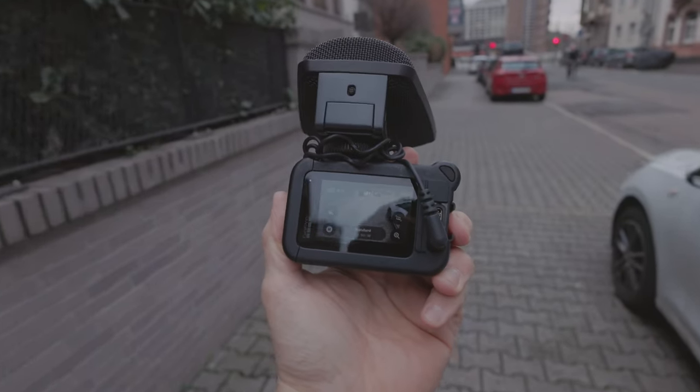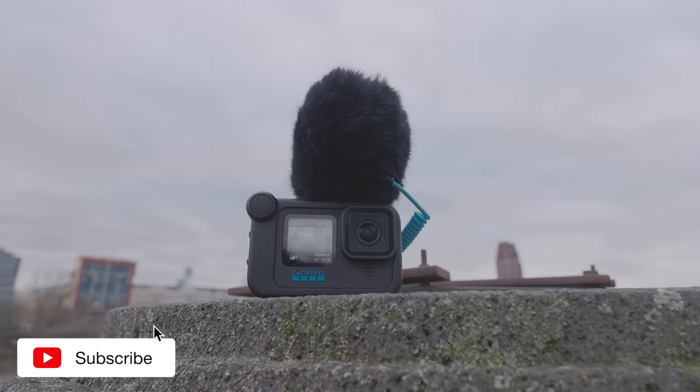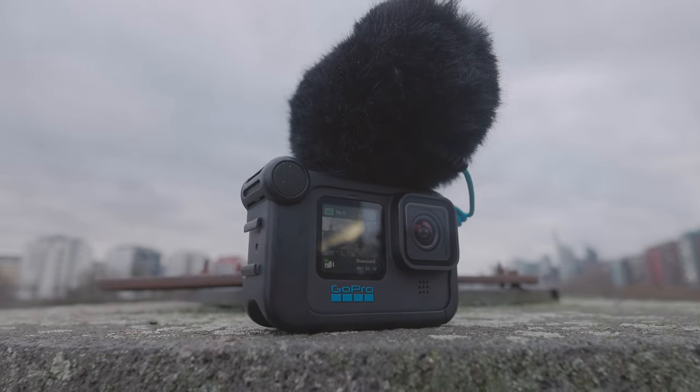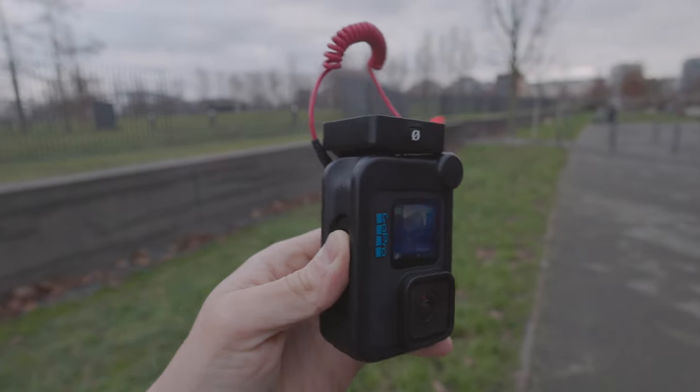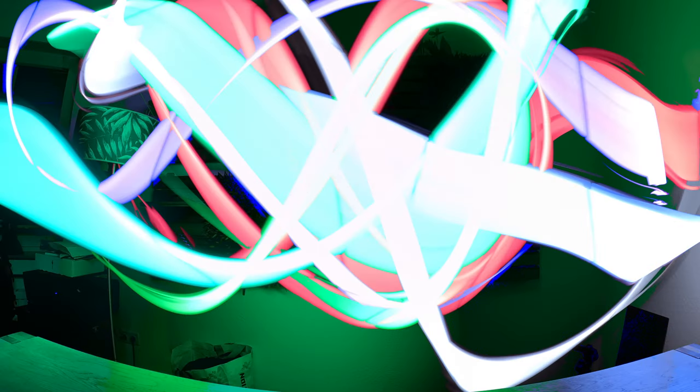I will explain you how to insert the battery, change the memory card, record a video, change the resolution, take a different frame rate. We're going through the time-lapse mode. I will explain what a time warp is and the difference between a time warp and a time lapse, and I will go through all the details.